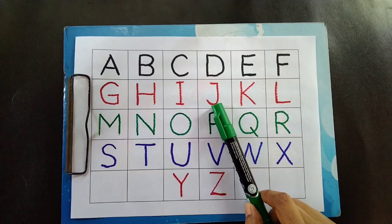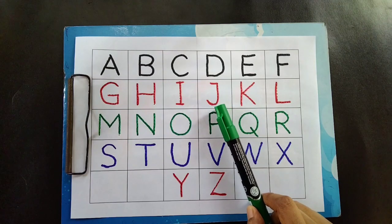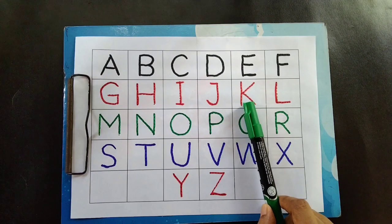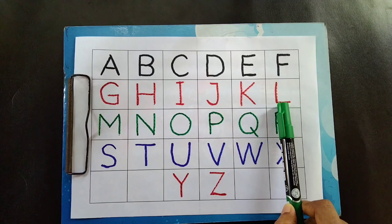J is for jump. K is for kite. L is for lemon.